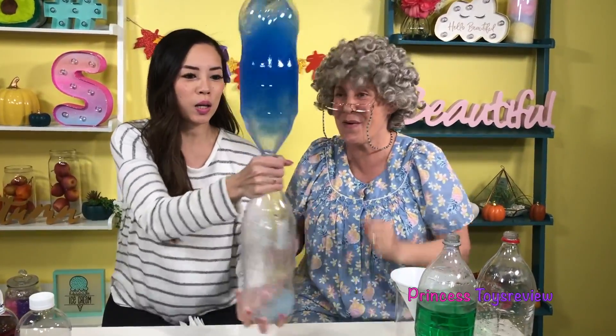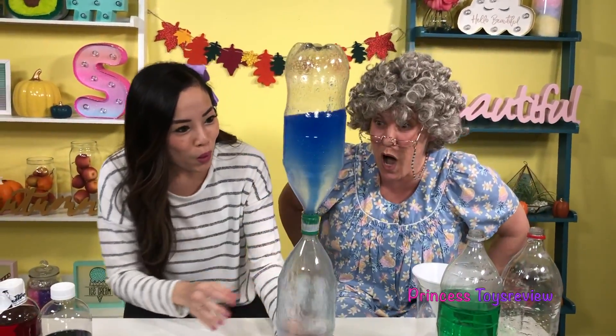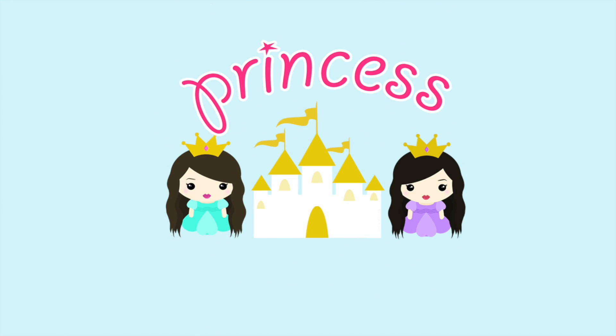How does a tornado get in a bottle? Shake, shake, shake. Whoa! Princess Toy Review.